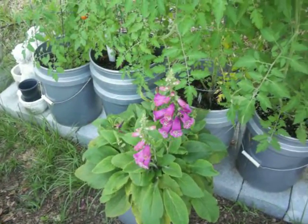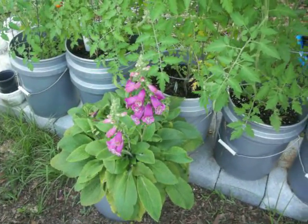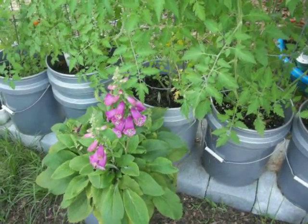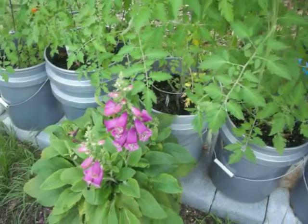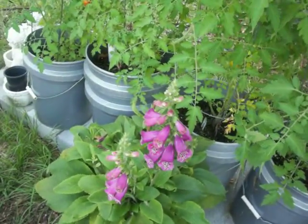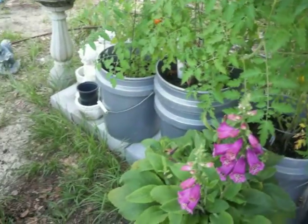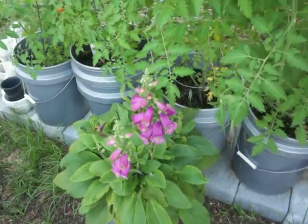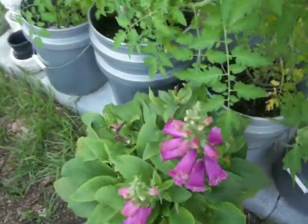My foxglove had a huge center stalk that flowered and bloomed and seeded, and it made a whole bunch of side shoots with smaller stalks like these. I'm hoping to get the seeds off of them and start some from seeds in the spring. They're pretty for landscaping.